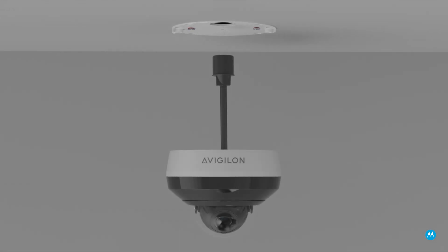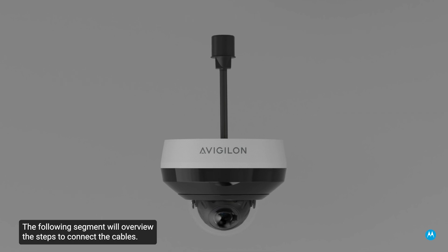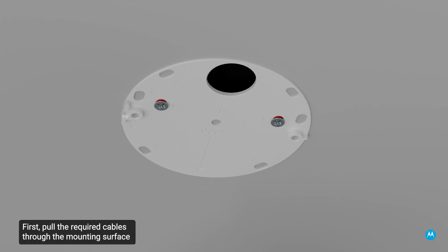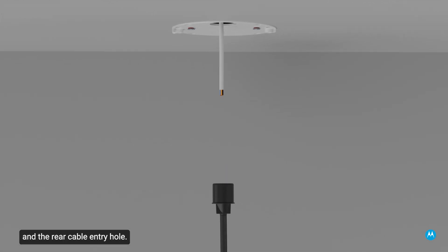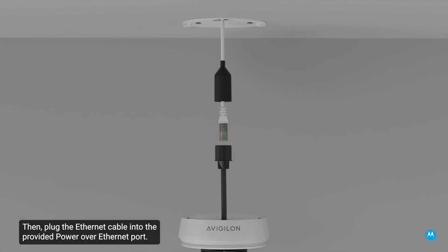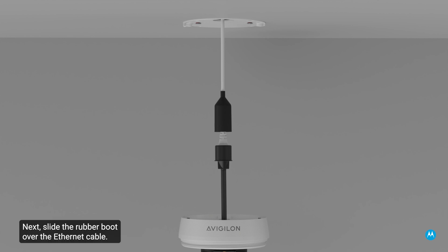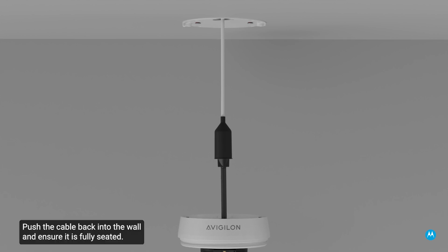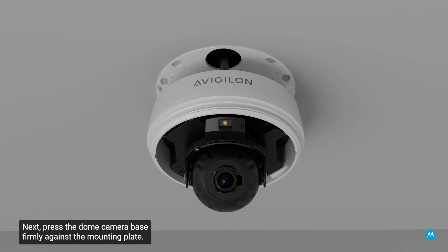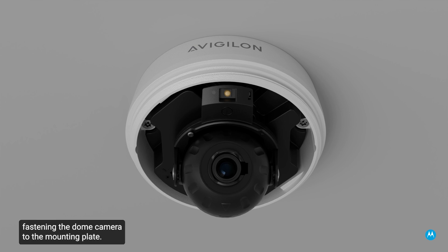Next, let's take a look at the camera module. The camera comes with a built-in port that allows you to connect it to a network. First, pull the required cables through the mounting surface and the rear cable entry hole. Thread the rubber protective boot onto the Ethernet cable, then terminate the Ethernet cable with an RJ-45 connector. Plug the Ethernet cable into the provided Power over Ethernet port. If the RJ-45 cable provides Power over Ethernet, the Link LED indicator will turn on once a network link has been established. Next, slide the rubber boot over the Ethernet cable and push the cable back into the wall, ensuring it is fully seated. Then press the dome camera base firmly against the mounting plate and use the star-shaped screwdriver to drive the two screws into the mounting holes, fastening the dome camera to the mounting plate.